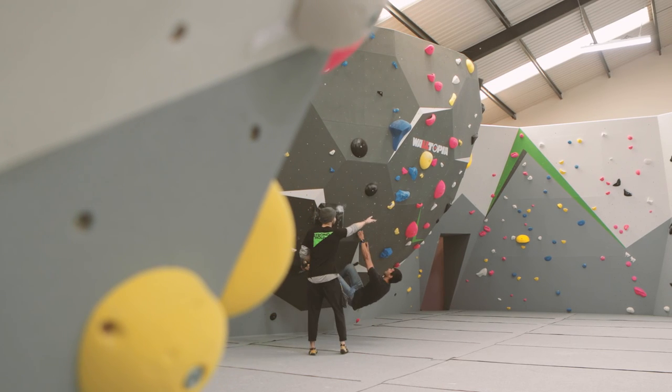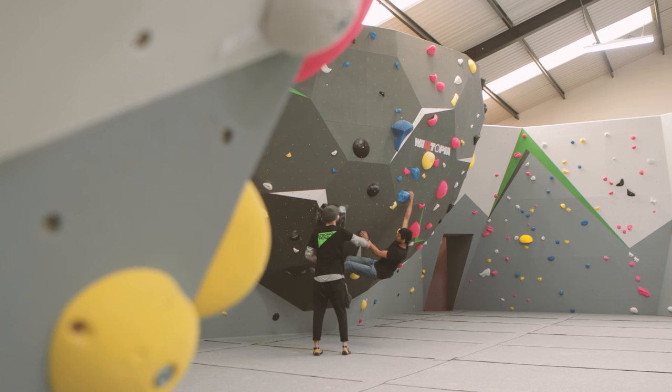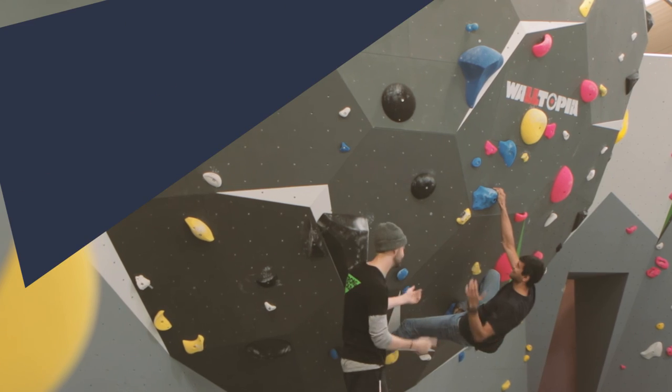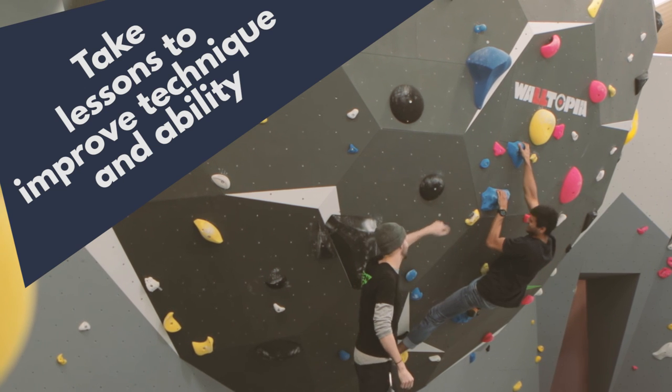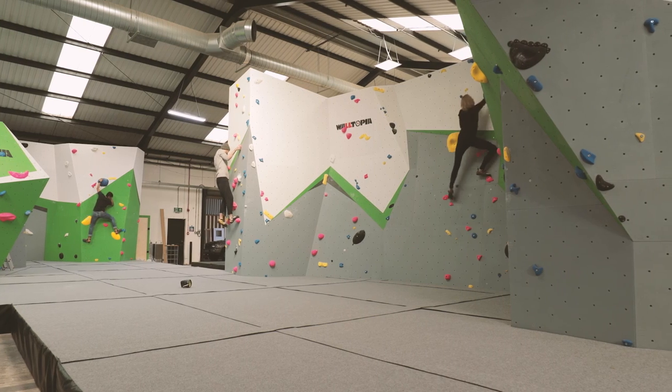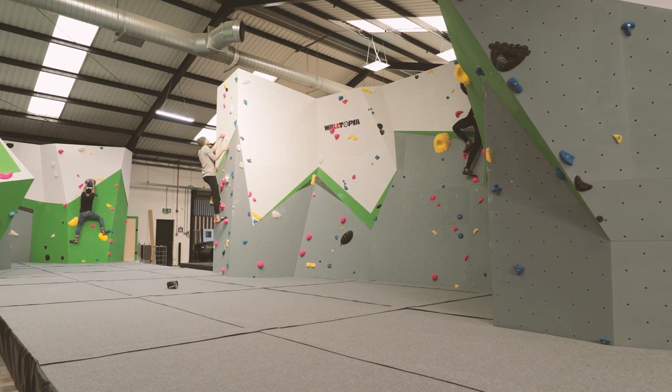Once you have started climbing here, you might decide that you want to improve your technique, or maybe you'd just like to meet fellow climbers. Taking one of our coaching sessions is a great way to do this. Speak to a member of staff about how to book. Thanks for watching this and we hope you enjoy climbing at Stronghold.